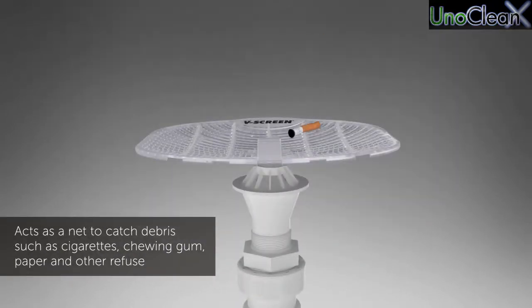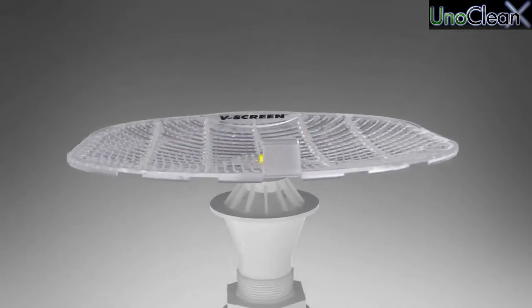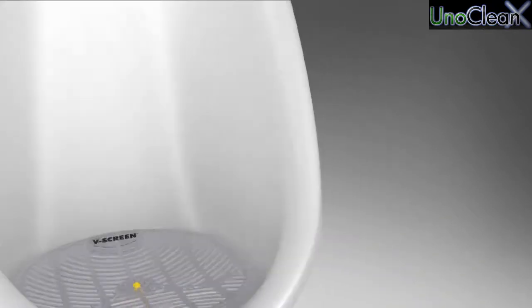Acts as a net to catch debris such as cigarettes, chewing gum, paper and other refuse. Unique web design and innovative angled texture prevents splashing and keeps the urinal area clean.